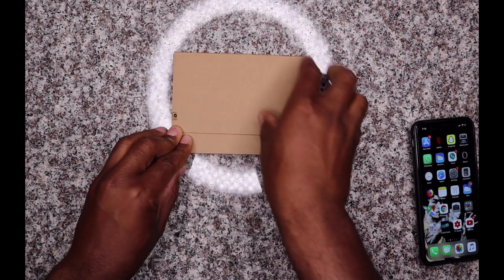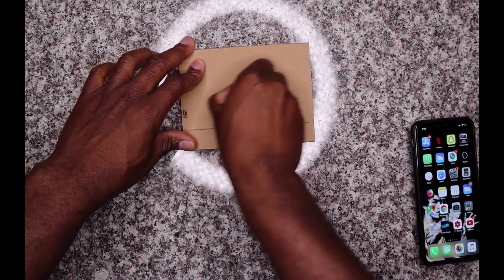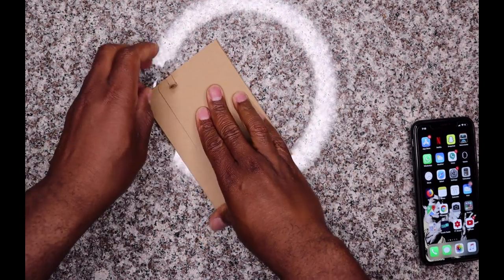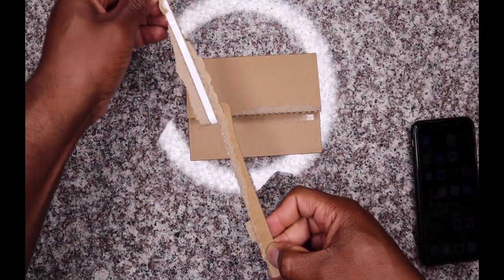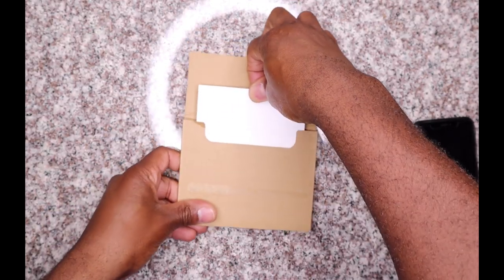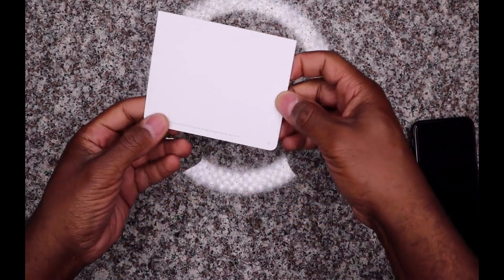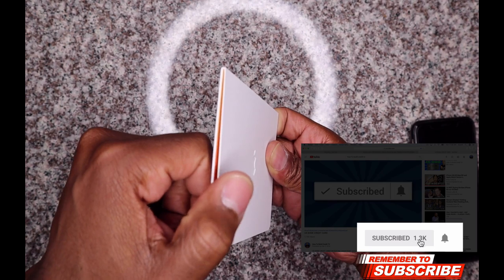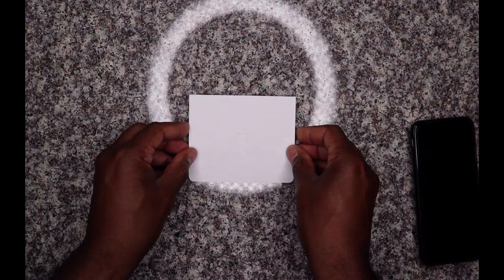I'm gonna go ahead and open it here. There's a small arrow right here as you guys can see, and I'm gonna go ahead and tear. I almost broke my fingernail. I think it was supposed to rip like this, but — details. Just gonna slide this up here. That's all that's in there. It's not even really an envelope, it's just like a little folder with the Apple logo on it.